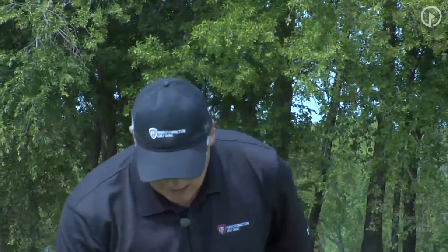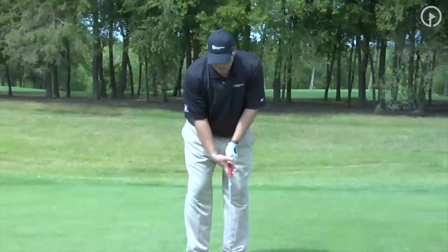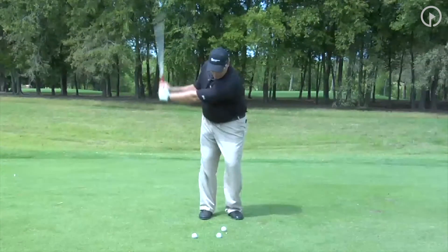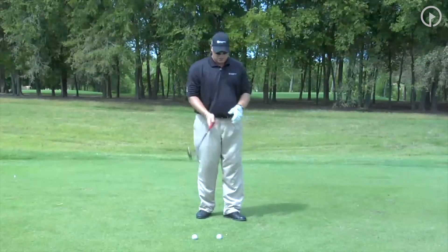What I mean by that is if you practice your distances, you know what your half swing is. I'm going to set up with my stance and weight slightly left, make a swing back where I make that letter L, where my left arm is parallel to the ground. This is a half swing. That swing right there with this club will produce 80 yards.